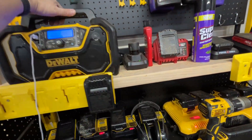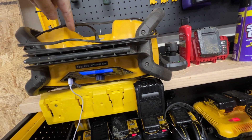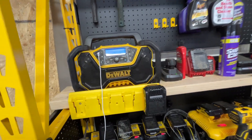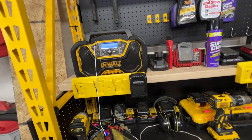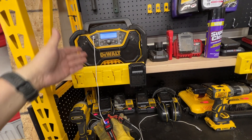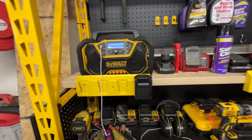It does run off a battery, so you can put a battery in the back, but you can't charge a battery while it's plugged in because the plug-in is in the way. That's the only reason I'd give this thing four and a half instead of five stars — it'd be really cool if they'd move that power cord and let you charge a battery while playing it. I think higher-end models allow that, but this one's really good otherwise.